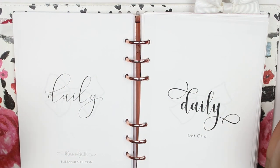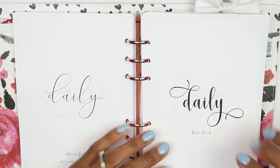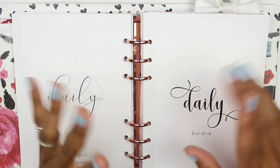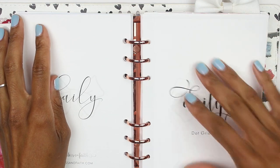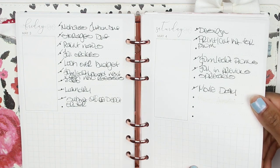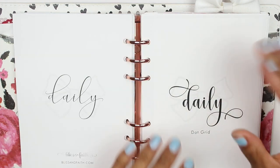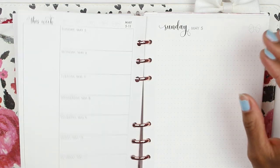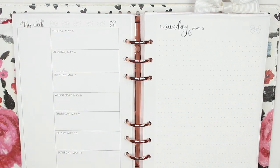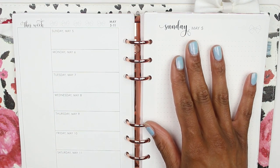Hey everyone, it's me Tenzin, back with another video. Today I'm going to be planning in my updated dot grid daily inserts. I've had dot grid in my shop for a long time and basically never really did much with it. I've always been more into the square grid, but I decided to get into dot grid because I like the way it looks, and I wanted to create a daily insert with a little bit more versatility.